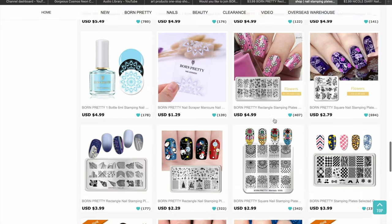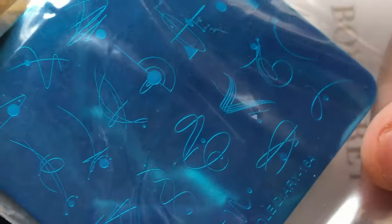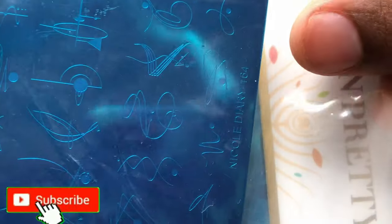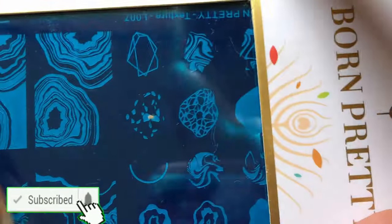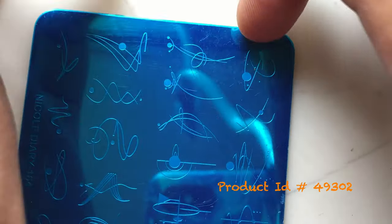These are the two products they sent me. One is from Nicole Diary and the other is a Born Pretty stamping plate. Before I jump into the details, please don't forget to hit that subscribe button and the bell icon to get notified about all my new videos.